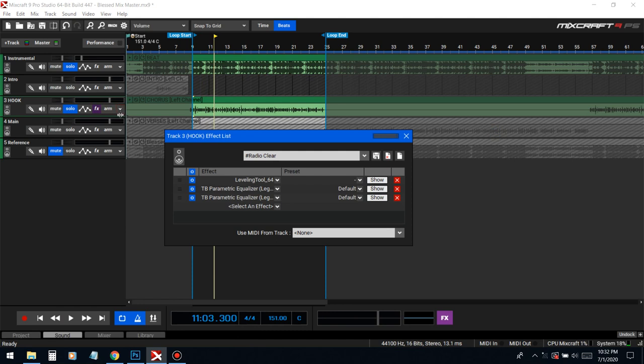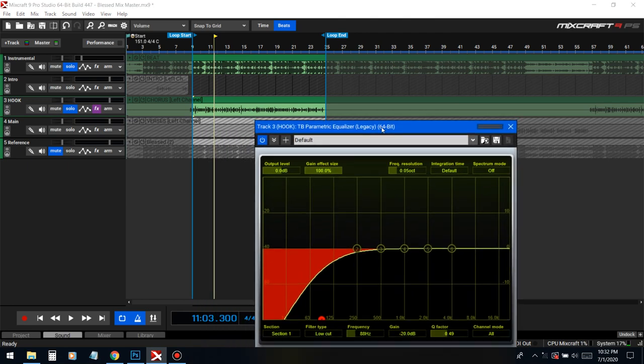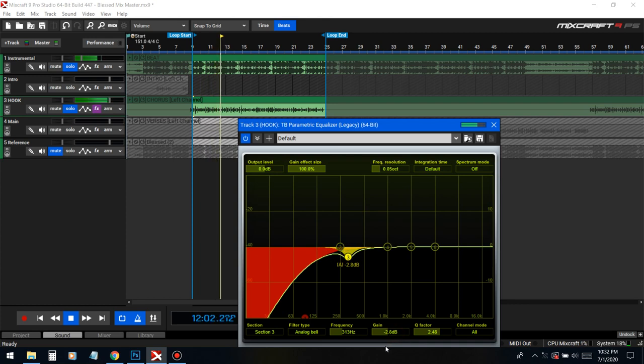Now I'm gonna cut all the frequencies that the compressor brings up, because once you do a compressor it brings up a lot of unwanted frequencies as well as the good ones — so you basically just got to cut out the bad frequencies that it brought up. That frequency around 250 to 500 Hz is a major one in everyone's vocals.